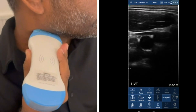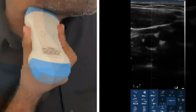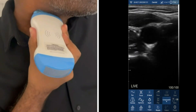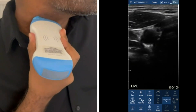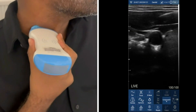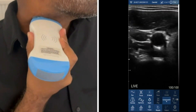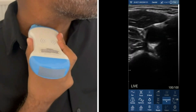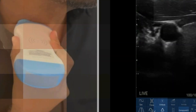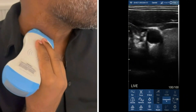I will scan the whole way up until I'm over the carotid bulb, after which it will bifurcate into the internal and external carotid. Now I will do the same maneuver from distal to proximal. All you need to do is slide the probe from side to side — for me, this is the easiest maneuver.